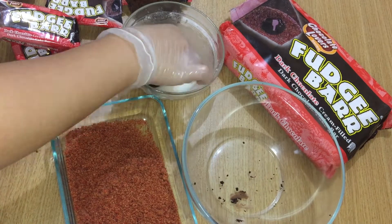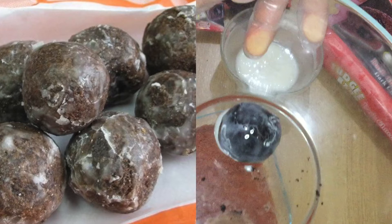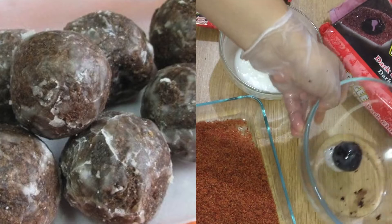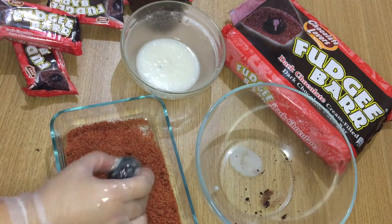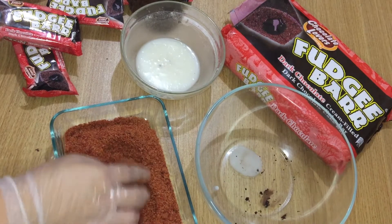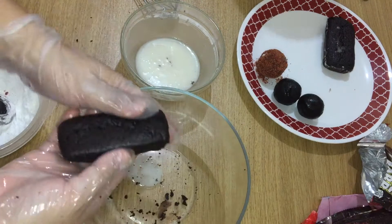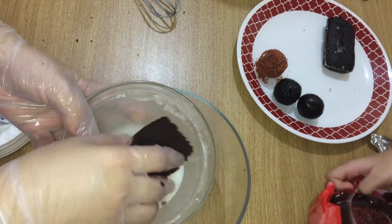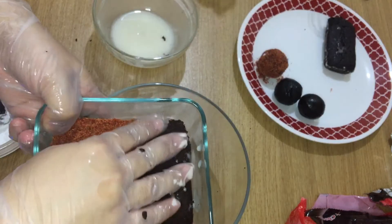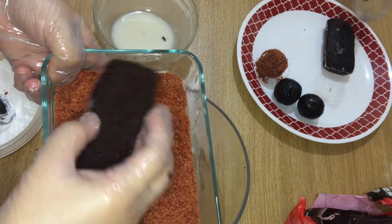Dip the cake bowl into the glaze. If you just dip it in the glaze, it's now a shuffle chocolate munchkin. After dipping in the glaze, coat it with the chocolate butternut mixture and continue the process. If you're lazy to make the cake bowl, you can easily dip the fudgy bar straight into the glaze, then into the chocolate butternut mixture.